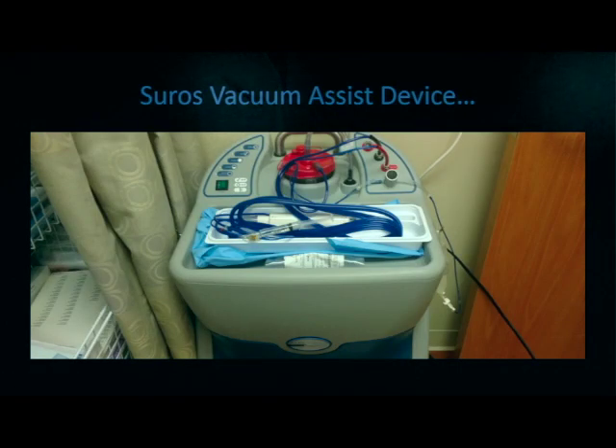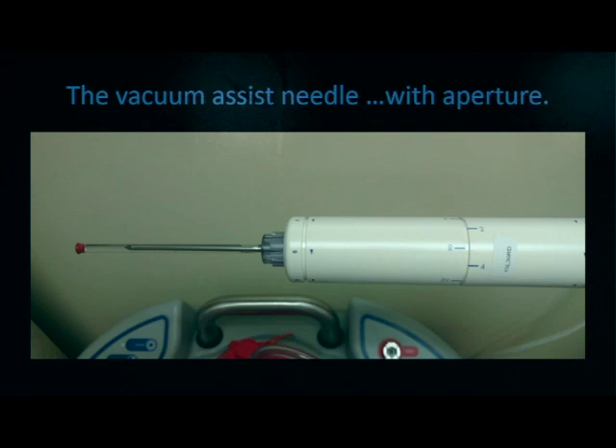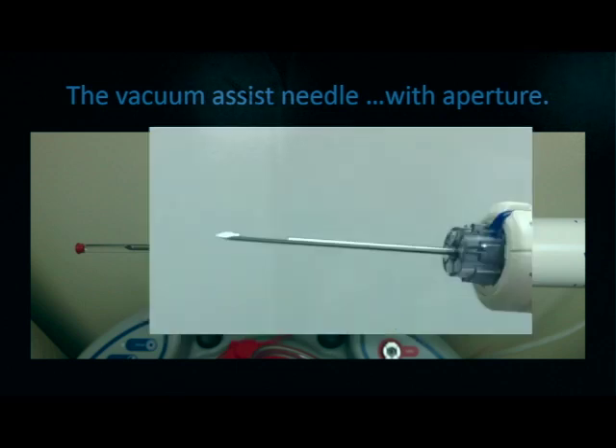Often, biopsies will be performed with a vacuum assist device, which is depicted here. This device uses a high gauge needle as well as vacuum suction to obtain tissue. Here we see the needle and the aperture that tissue would be placed in with vacuum assistance.